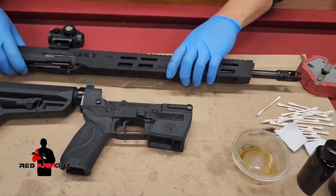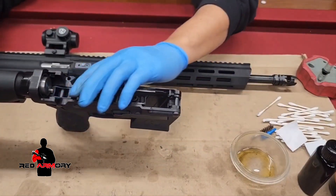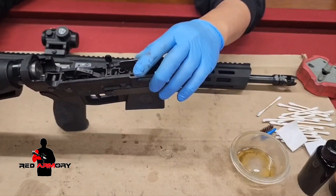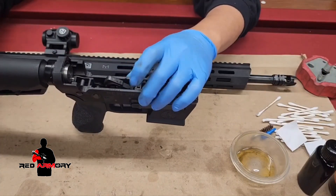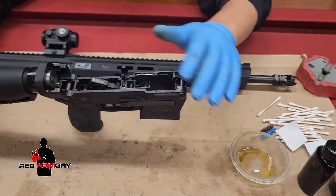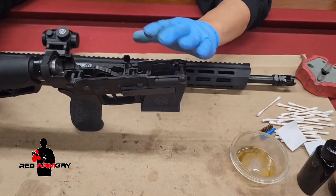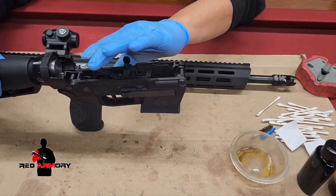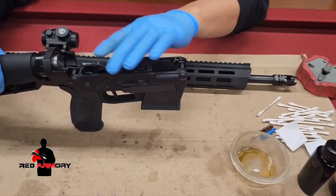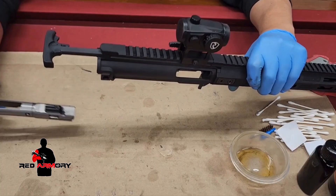We've got the upper and lower receiver separated. With the lower receiver, I wipe the area clean — I don't go into much detail, just get as much of the carbon buildup as I can. The only two spots I would normally lubricate are the hammer spring and the trigger spring. Otherwise I wipe everything clean. The lower receiver doesn't get as dirty as the upper, so I set that aside.